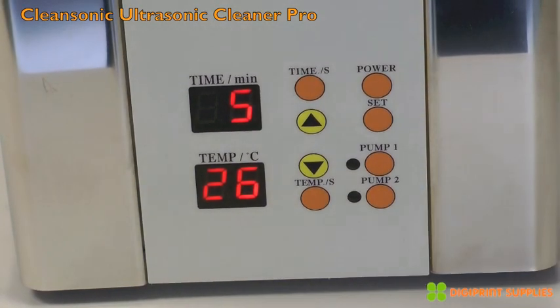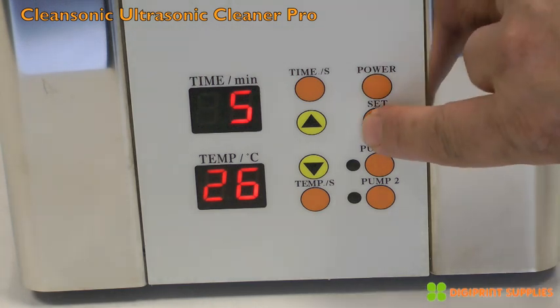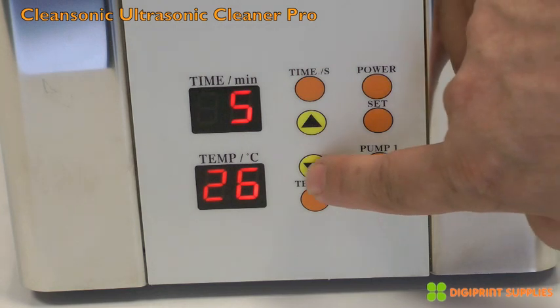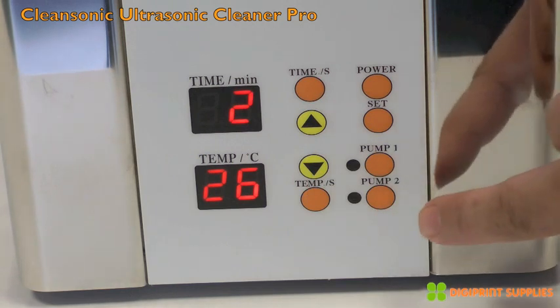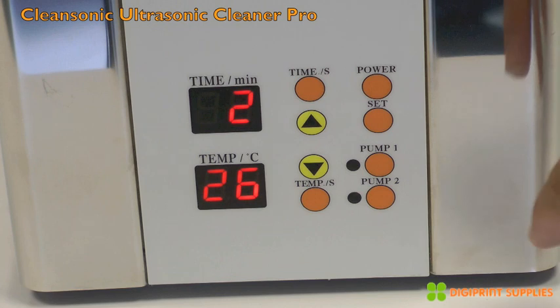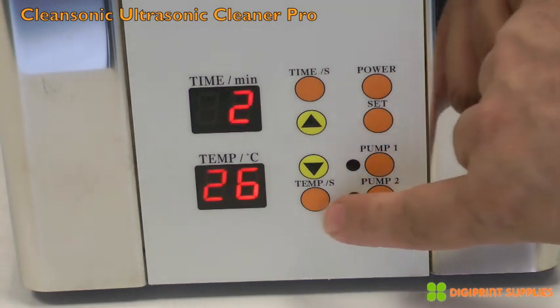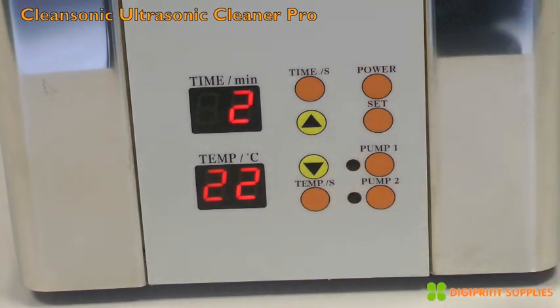We set the temperature of the cleaning liquid in the container and the time for the ultrasonic waves to be active during cleaning. We click the Set button, then click Time, and use the minus and plus buttons to change the time. We go to two minutes and click Time again — now the time is set to two minutes. We do the same for temperature: click Set, click Temperature, go down to 22 degrees, click again, and the temperature is now set to 22 degrees Celsius.